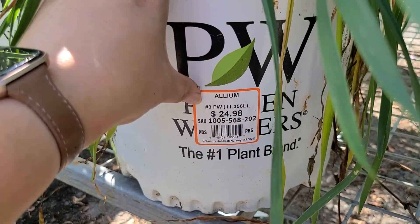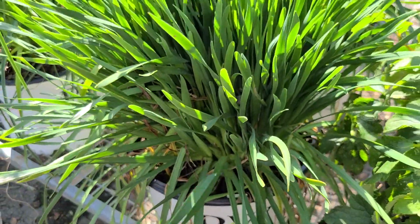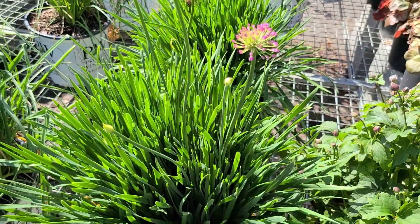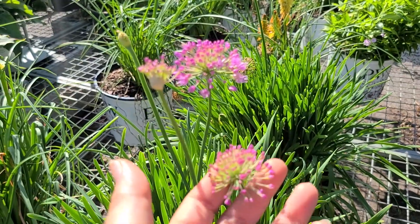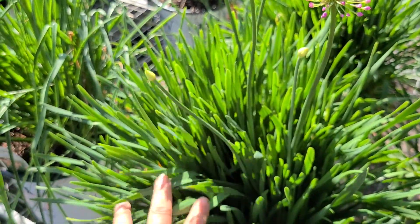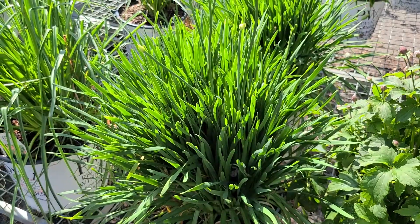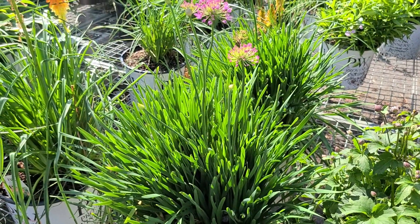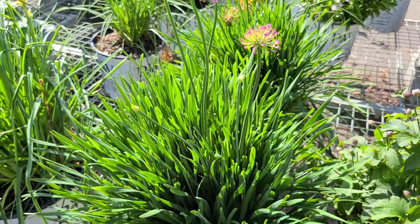Here is some Proven Winners Allium in a number three container for $24.98. This Allium is different from the kind you plant in the fall as bulbs, which bloom in spring — this is a perennial Allium that's a summer bloomer with a really pretty purple pom-pom type flower, still tightly budded but getting ready to open up. When it's not in bloom you get a beautiful strappy, grassy texture. It's very pest-resistant because it's part of the onion family — bunnies and deer won't touch it, and if you get close you can catch a slight onion scent.